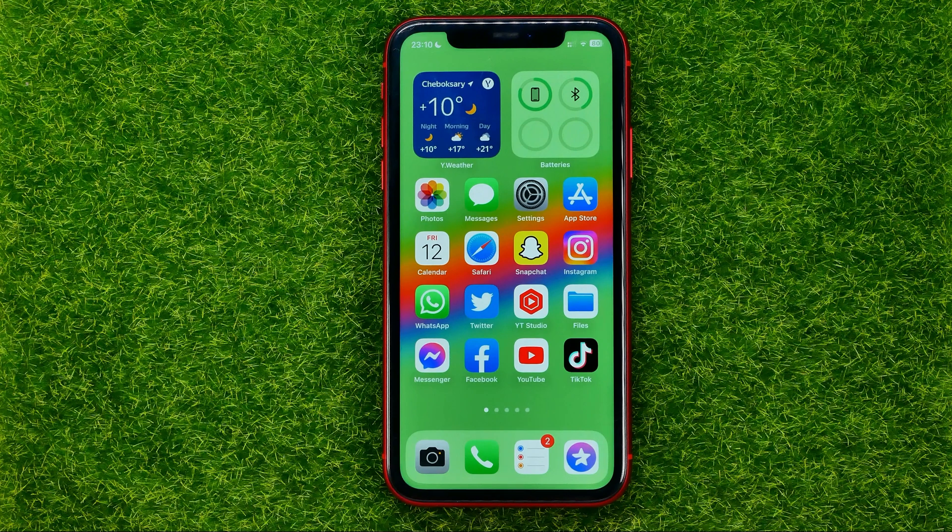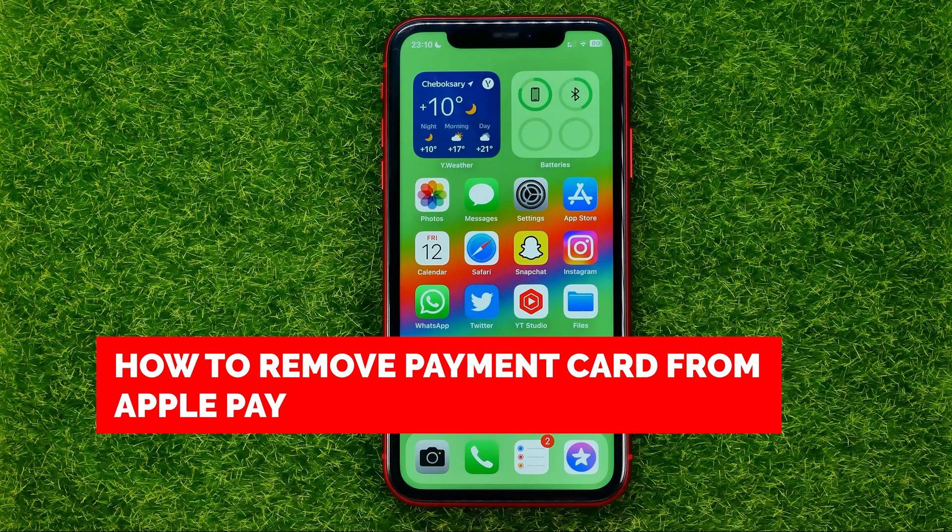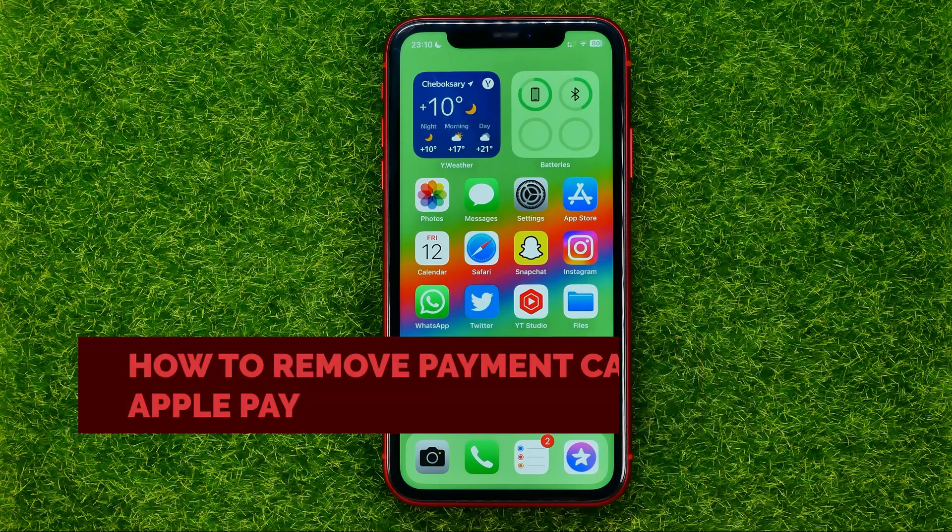In this video I'm going to show you how you can easily remove a payment card or credit card from your wallet and Apple Pay.